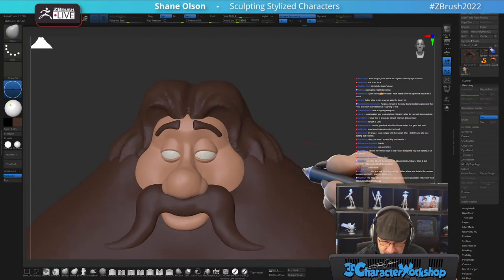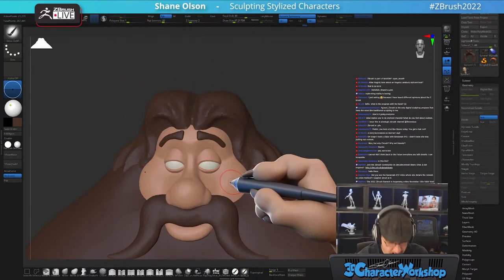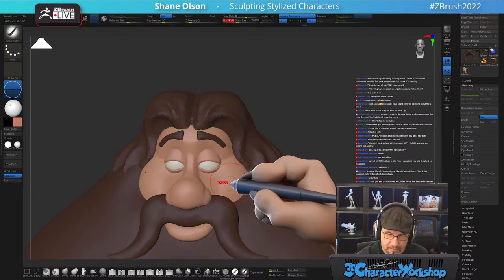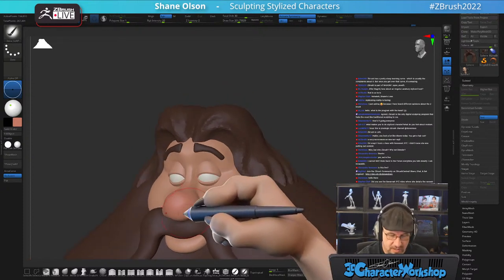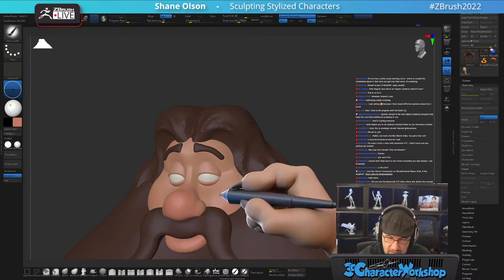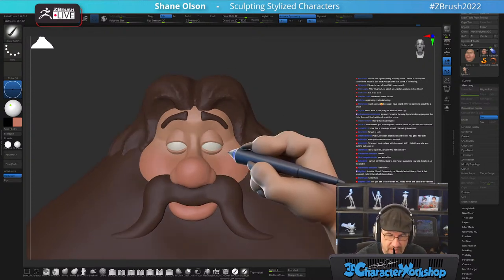Let's get some color on his face now. Got this super red nose — it's fun. Just warm him on up. ZBrush is part of Maxon — yes, ZBrush is part of Maxon. Polypaint's been around for a long, long time in ZBrush.